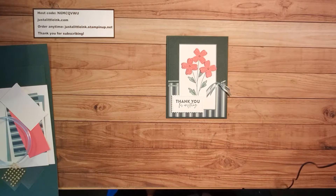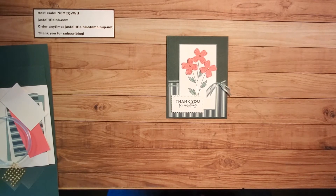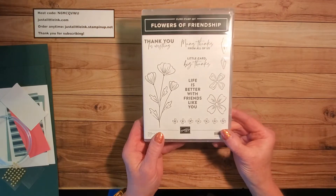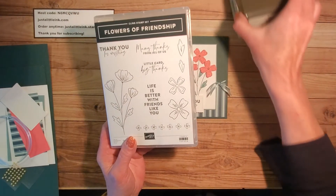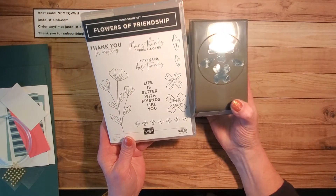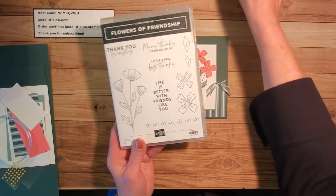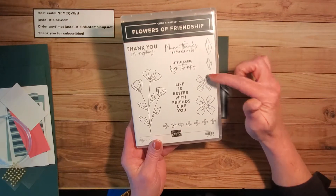Hello, it's Amy with Just a Little Ink. I'm an independent demonstrator with Stampin' Up!, and I'm here today to share with you a sneak peek out of the new 2021 annual catalog. This card is made using a brand new stamp set called Flowers of Friendship, and it's available as well as a bundle with the Coordinating Flowers and Leaves Punch, a great builder punch that punches out the flowers and these leaves.